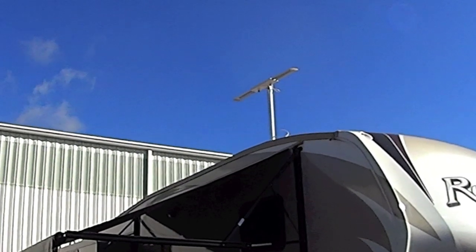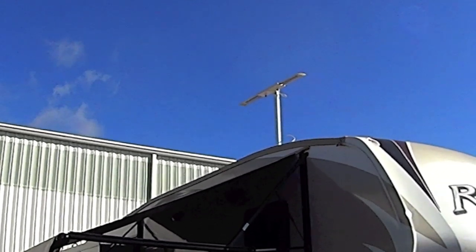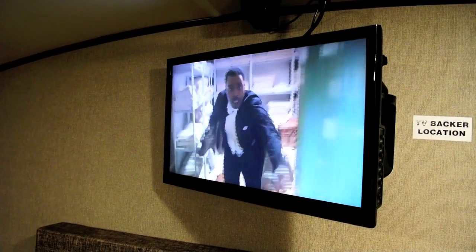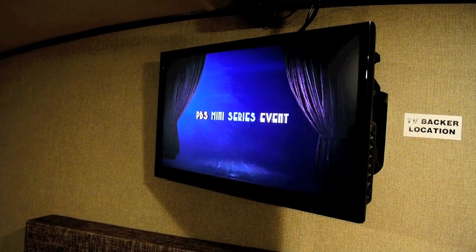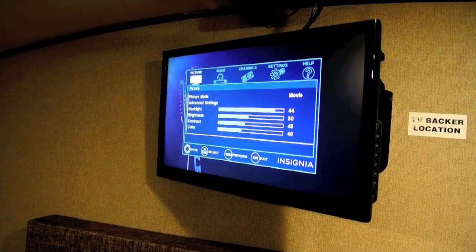Here's an RV tip that might make it a little bit easier to tune in television stations while you're camping. While rare for most TVs, this Insignia TV has a signal strength indicator, and it's actually in the menu.